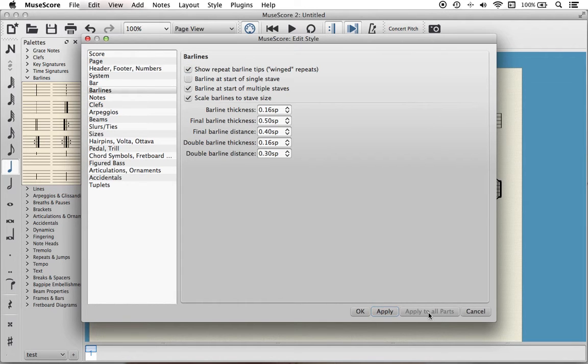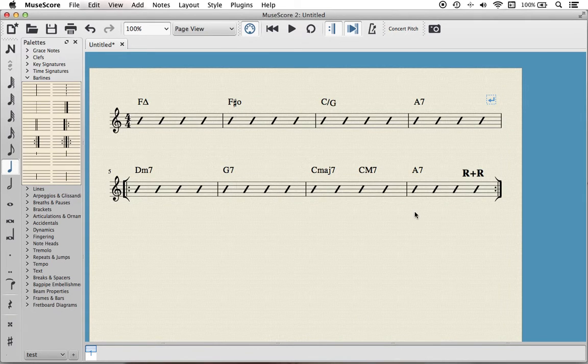Apply — apply to all parts if you're parting — OK, bingo! We have done it. There you go, you can see those a mile off and nothing's going to go wrong again.